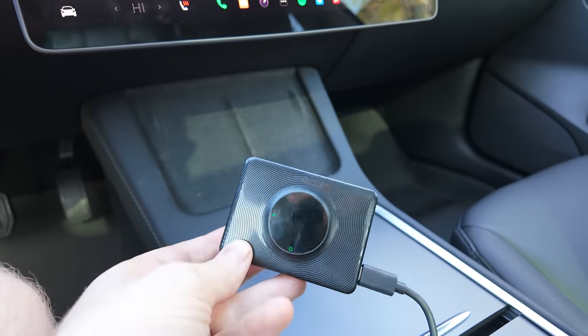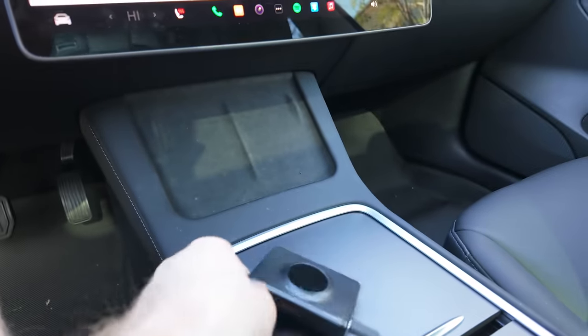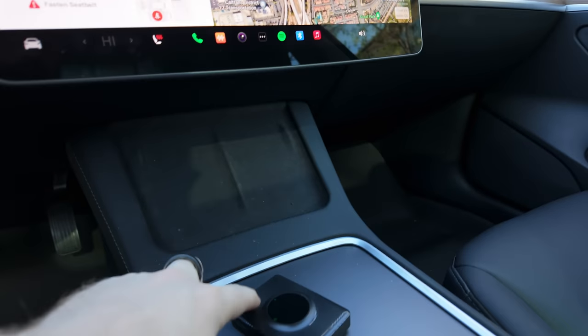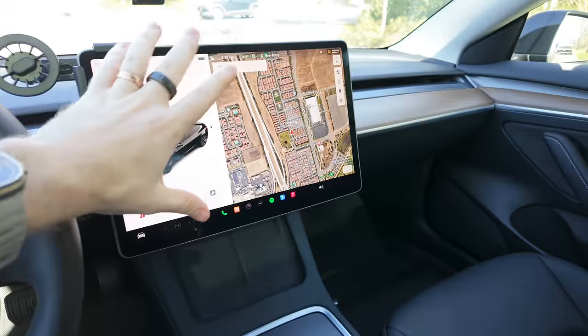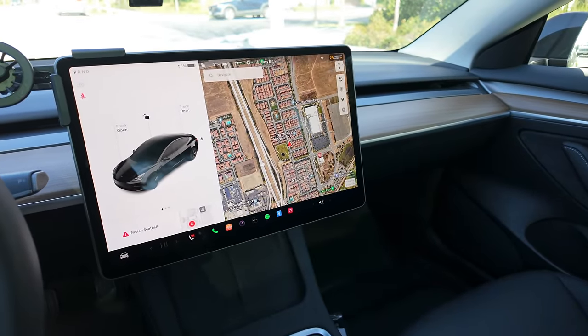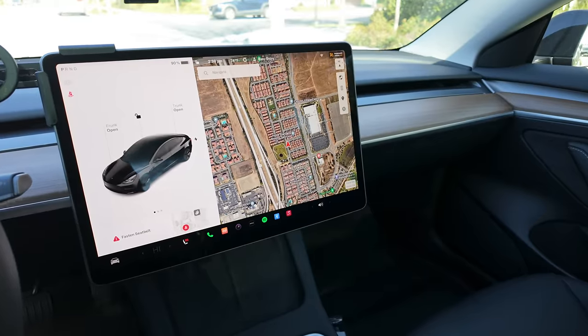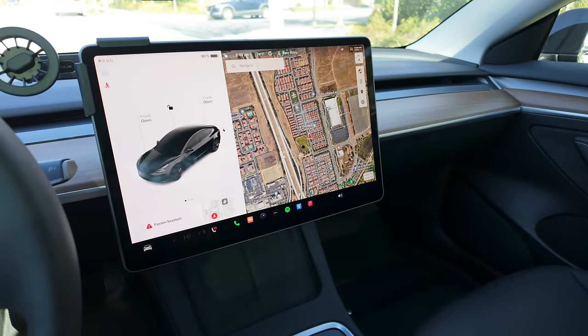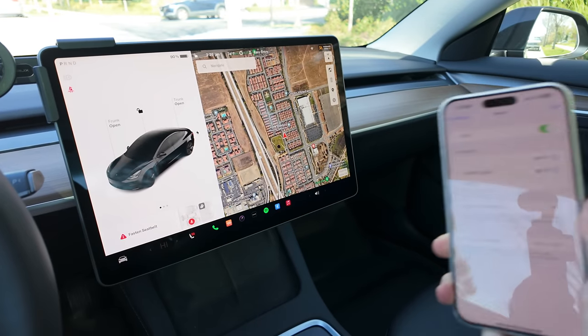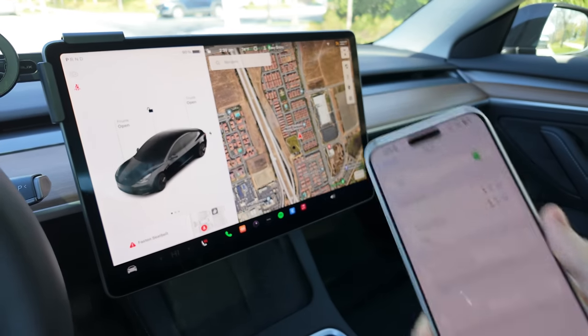The box is booting up, and one important point: before you start to mess with anything on the car, you want to make sure the box is up to date. If you're having any issues or the car is not connecting, it's likely because the box is out of date. So first thing I'd always recommend is to connect your phone to the box first, make sure it's all up to date, and then proceed to loading it up on your Tesla.